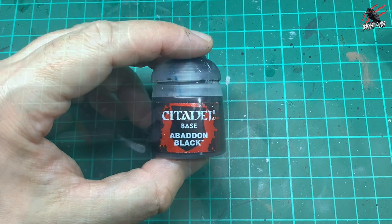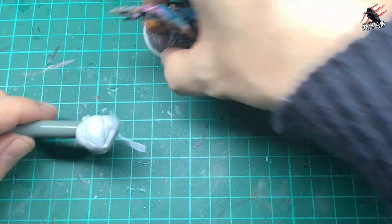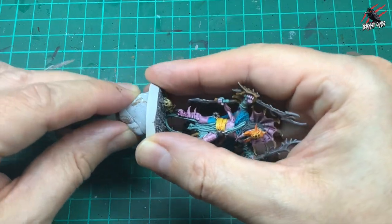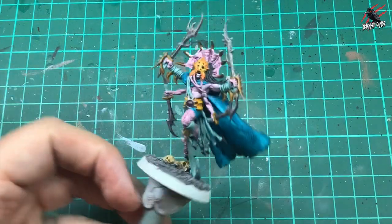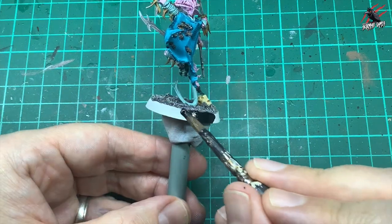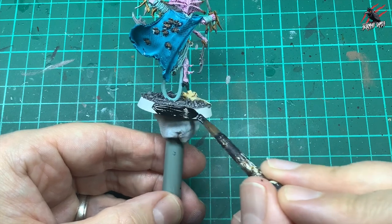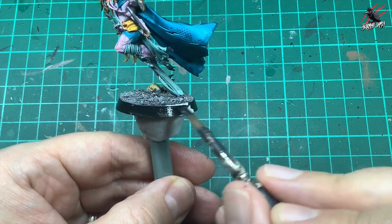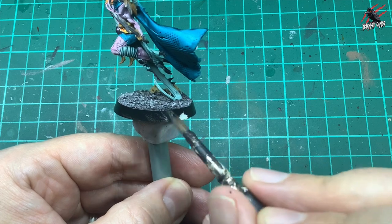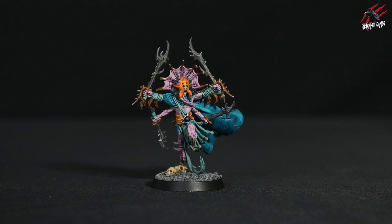Then I took some base Abaddon Black for the rim. I get some blue tack, pop that on the end of my vegan makeup brush, pop the model on it — this is a nice little turntable that's really going to help paint that rim neatly. With a big brush I'm going to do two coats: go all the way around once, then once that's completely dry go back and do another coat.